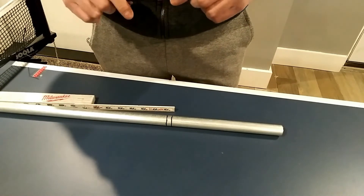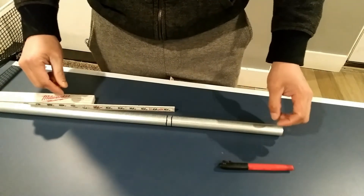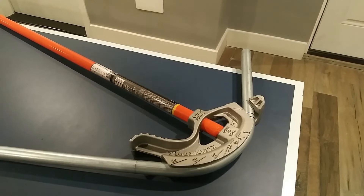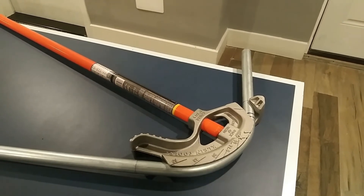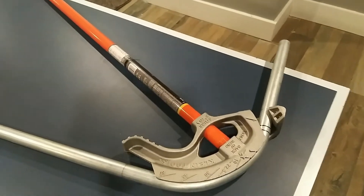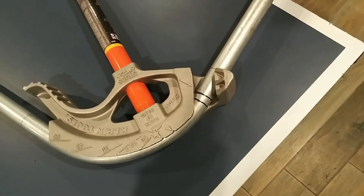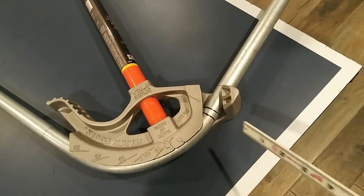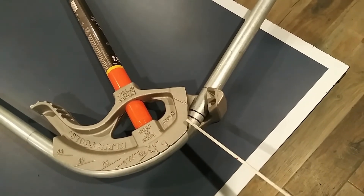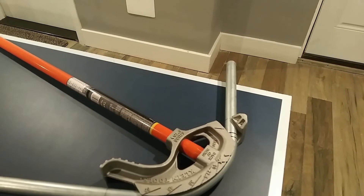Once you have those two marks done, you can start bending. We still need to add one more mark, but we have to complete the 90 first — two bends to start. After bending the 90, you should know how to bend a 90; if not, check my other video. After bending at Point A — the first mark at the arrow — we're now ready to bend at the second mark, which is three-eighths of an inch away, which is Point B.